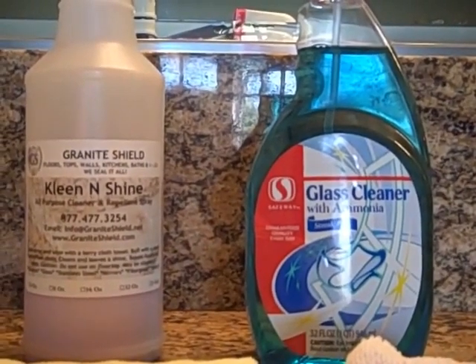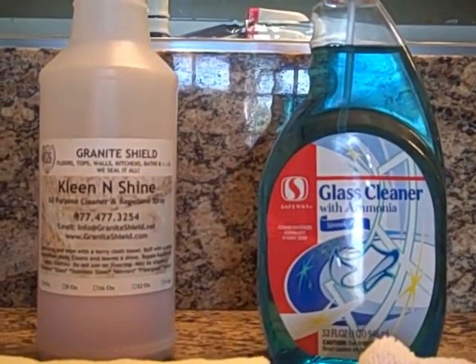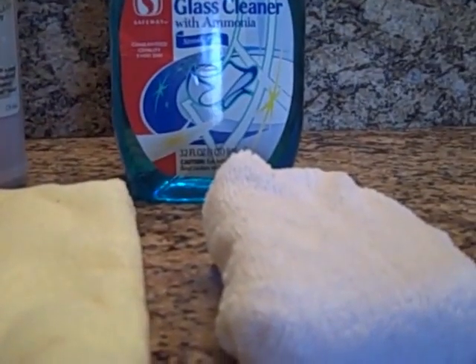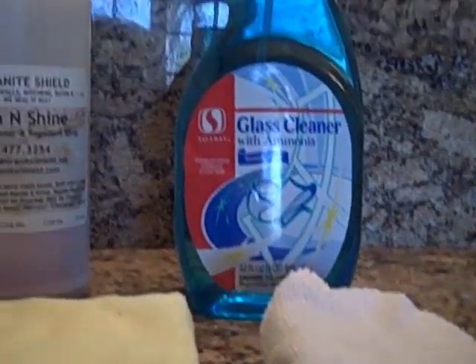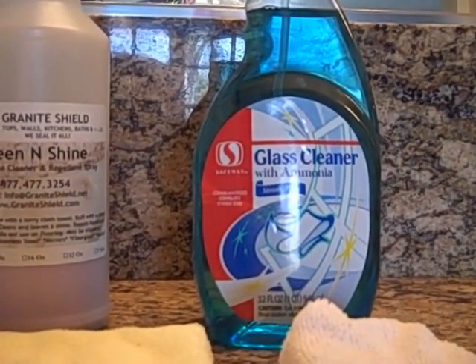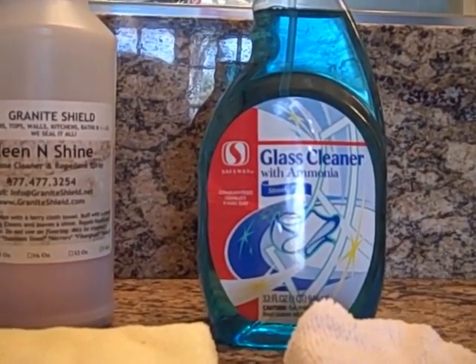This bathroom is used daily for brushing teeth, putting on makeup, and removing makeup. I use baby oil to remove mascara. These are the products that will be used to clean the faucet and granite. I will only be using Clean and Shine on the faucet with a microfiber towel and a microfiber sponge. After cleaning the faucet, I will use an ammonia-based glass cleaner on the granite and finish it with Clean and Shine using the microfiber towel.